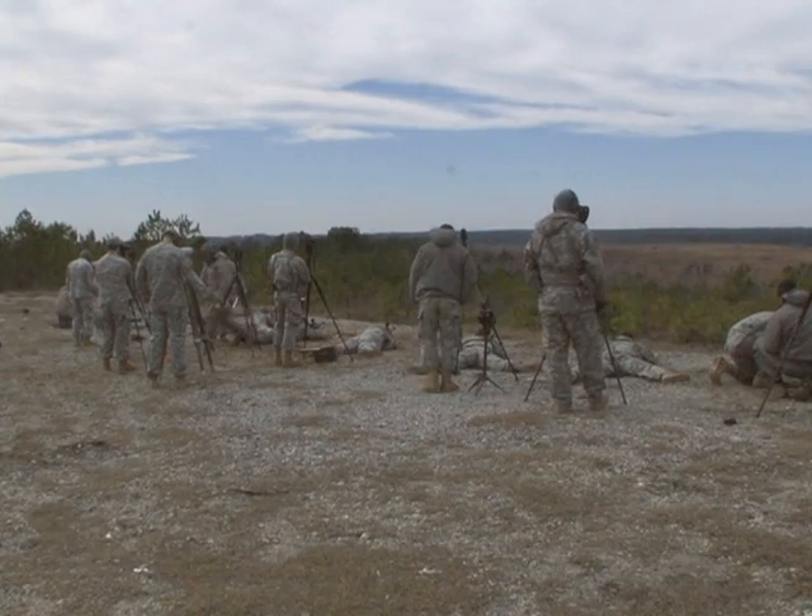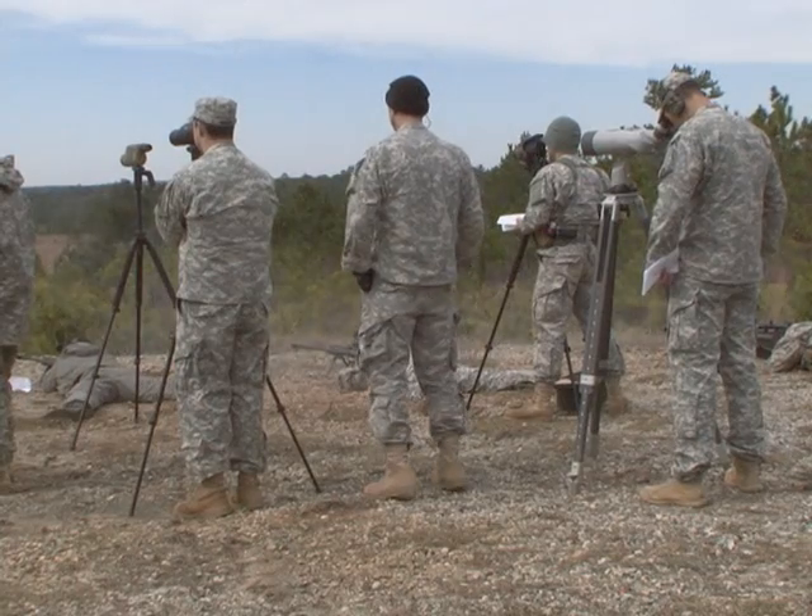During Sniper School, students become proficient on three different weapon systems. The reason we have so many sniper rifles in our arsenal is because each sniper rifle is a specific tool designed for a specific purpose.